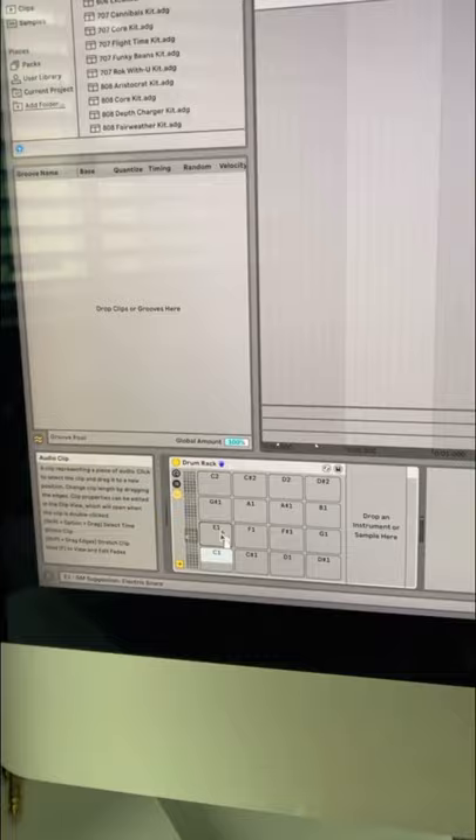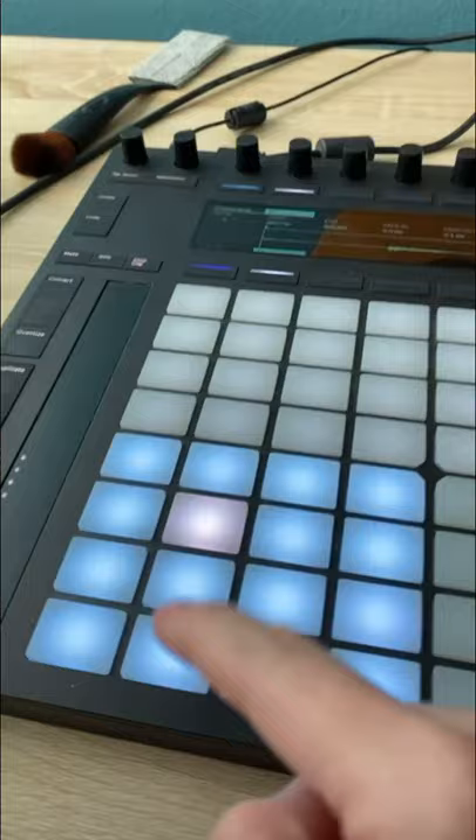Let's record. Now we're going to drag our samples onto the drum rack. The squares on here correspond to the buttons on here, so now when I press the button, it plays the sample.